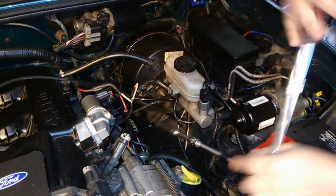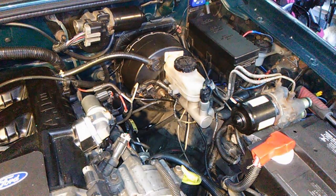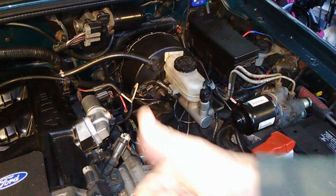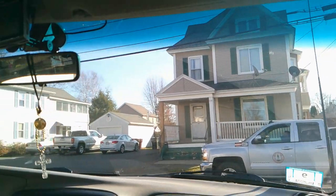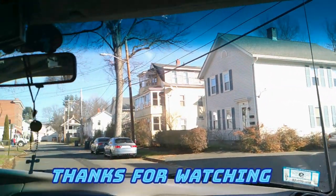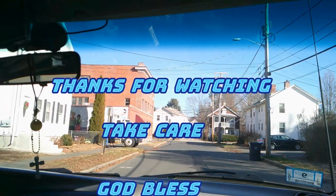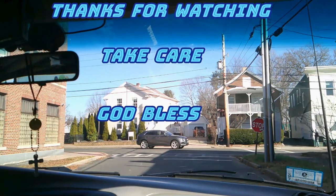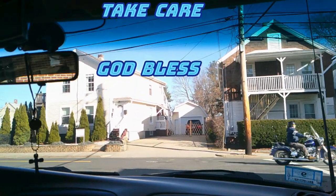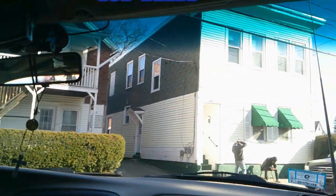And that's all there is to the job. If you liked the video, give me a thumbs up, subscribe and hit the bell. Thanks for watching and take care — I'll see you next time.